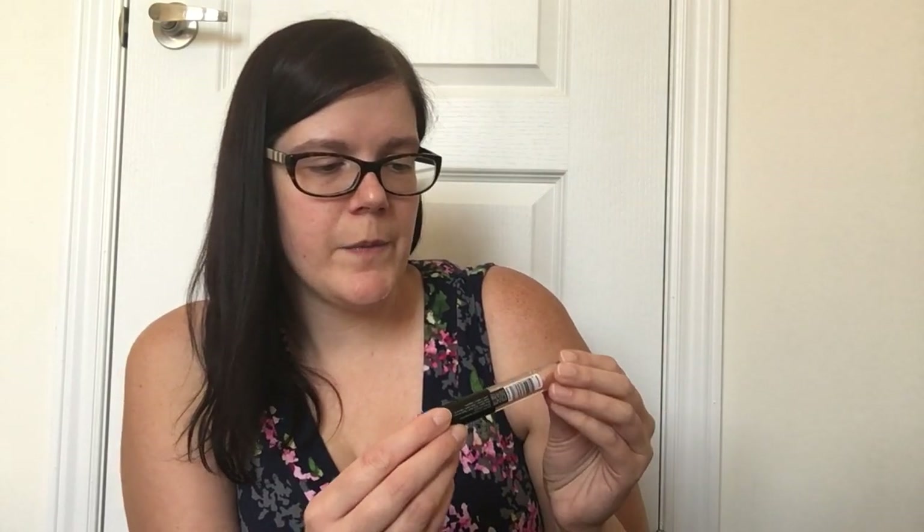Then I got two lip products. First, a Lip Smacker in Mango Mix which I had never seen before — I thought it would be nice to finish off the summer with. I've absolutely loved Lip Smackers since I was a child and I always love when they put out new flavors. Then I also picked up an e.l.f. Prismatic Lip Gloss in Rose Quartz. It's a very light color and I'm wondering how much shine it'll give, but I like most e.l.f. products so I have high hopes.